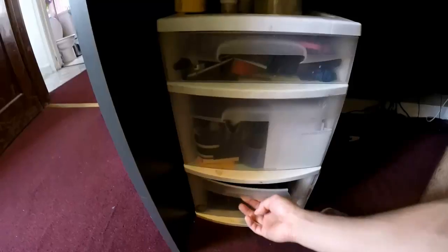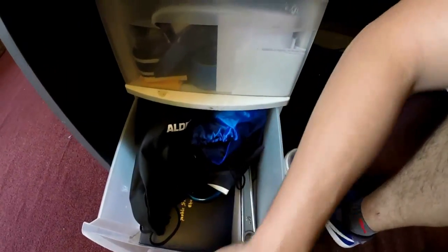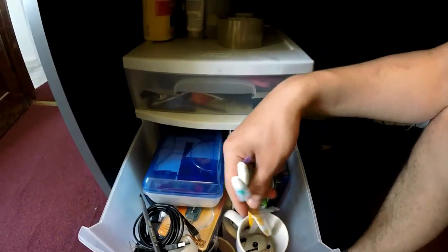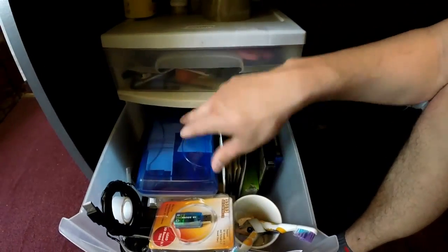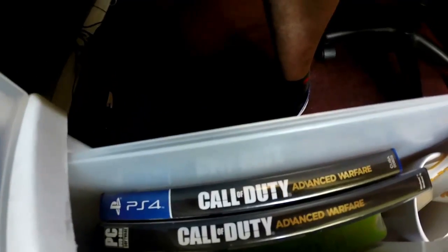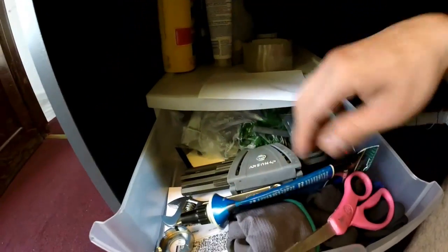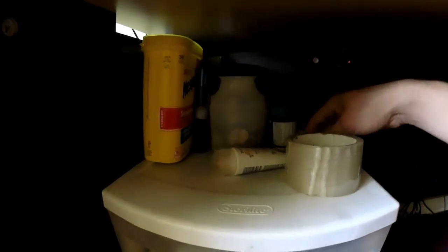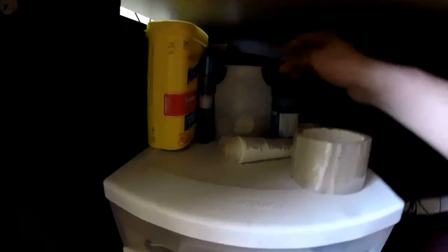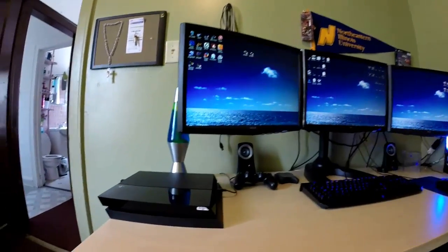Starting off over here — there's a garbage can, nothing too exciting. Right here I've got a couple of bags, my high school diploma, a U-lock and a wrench in case I want to lock or fix my bike, old toothbrushes I used to clean stuff, cables, a USB sound card, my operating system CDs, and Call of Duty for PS4 and PC. Over here there's scissors, grease, Allen keys, another adjustable wrench, gloves, tape, Nesquik, deodorant — just basic stuff.